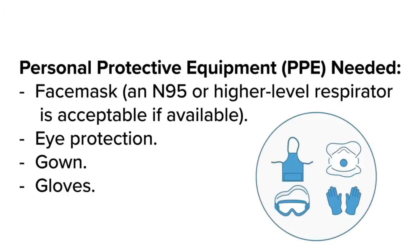This includes your personal protective equipment. You will need a face mask — an N95 or higher grade mask is also acceptable if available. Eye protection: if you have an N95 you can wear goggles; if you have a face mask you can wear a shield over that. Gown and gloves.